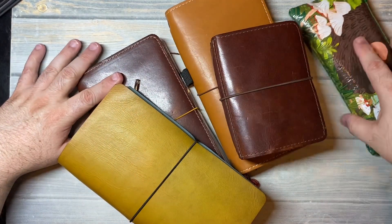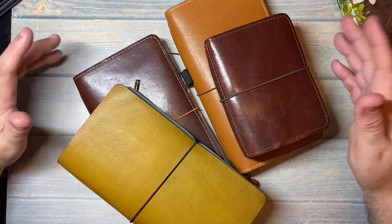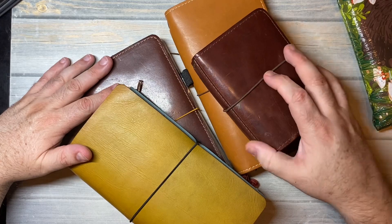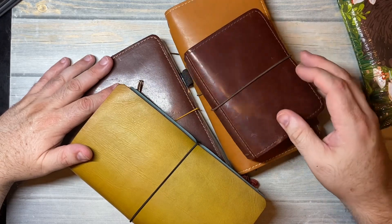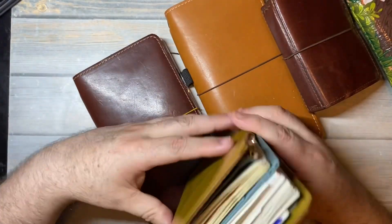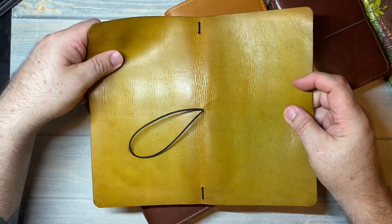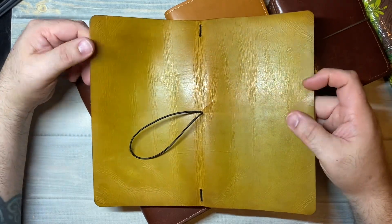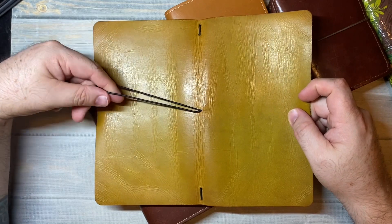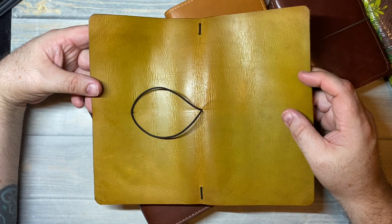I decided to pull out four of my favorites. Since Foxy Fix no longer exists anymore, I thought these would be fun to use because it's nostalgic — especially this one. This was my very first Foxy Fix that I ever got. It was when they were on Etsy and it was called Kelly Strong Designs. I ordered this Christmas Day in 2014.